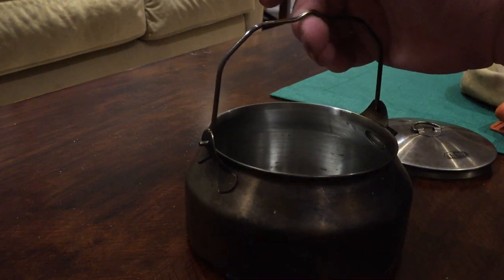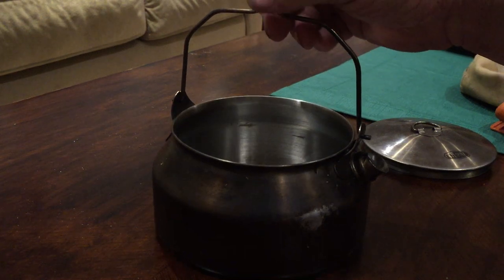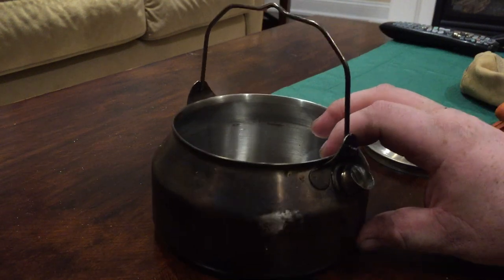Another reason why I like this pot is because of the bailing handle. I like hanging my pots over the fire, so I really wanted a pot that had a bailing handle, and that's another reason why I chose the kettle.